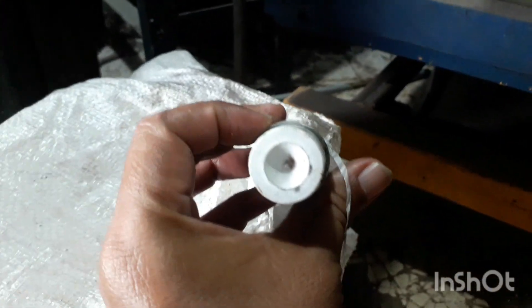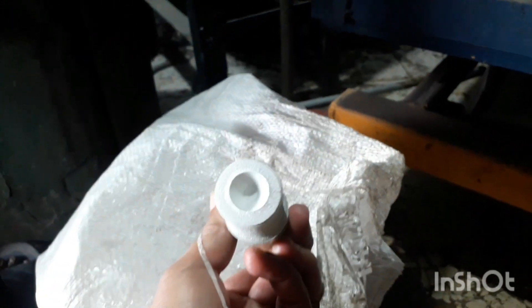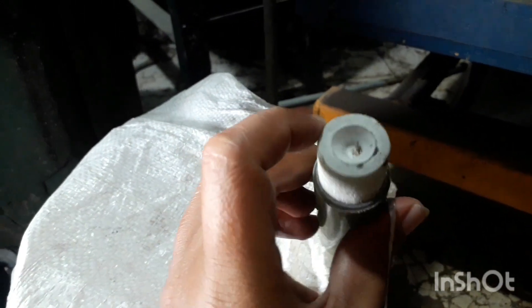If the material in the beginning, it looks like this. This material in the beginning, it will be poured. This one is a good one.